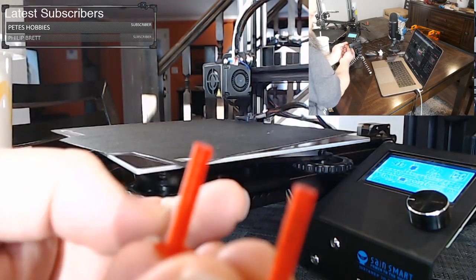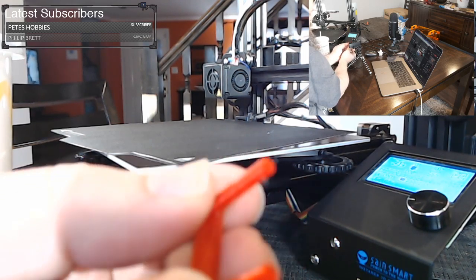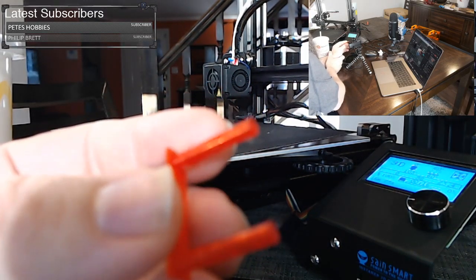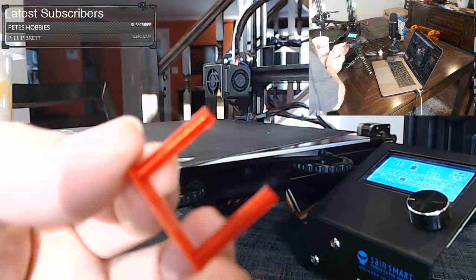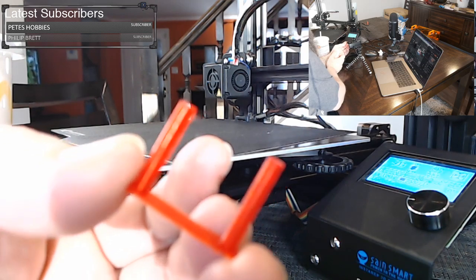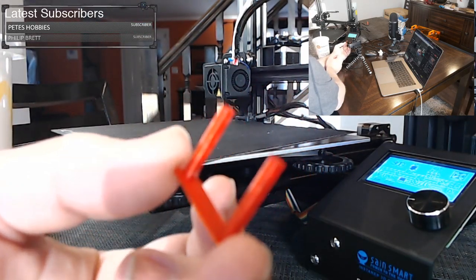You know, I've seen some nightmare photos of stringing where there are actual strings of filament bridging between everything. That little wisp is not bad — we can continue to refine this. We could increase the retraction distance; right now we're at 5 millimeters, maybe we go to 5.5 millimeters and the problem might disappear. This is not a big enough deal for me to worry about it — I would be happy with this. That's the very first thing I ever sliced and printed for an Ender-3.